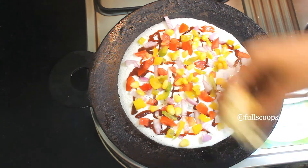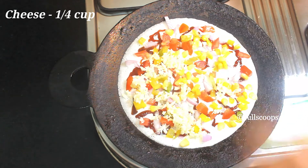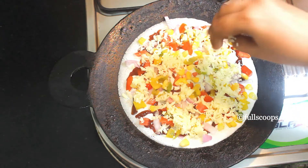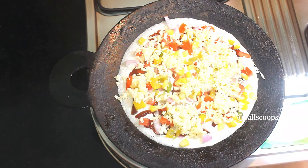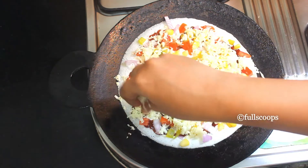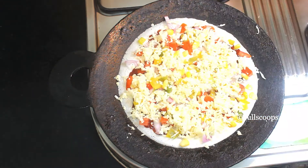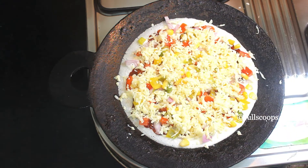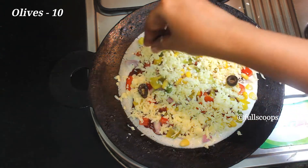After adding the vegetables, we can start adding our cheese. You can use mozzarella or cheddar cheese — grate it and then add it on top of the dosa. I am adding some mozzarella cheese. If you are making this for small kids, you can add more cheese. If you are making it for adults, you can add a little less.